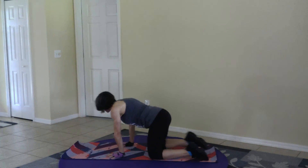And release. Good job, everybody. When you're ready, inhale all the way up. Exhale, twist. And inhaling up. Exhale, twist. And your last one — inhale, bring it to the heart center. Thank you for joining me today. Namaste.